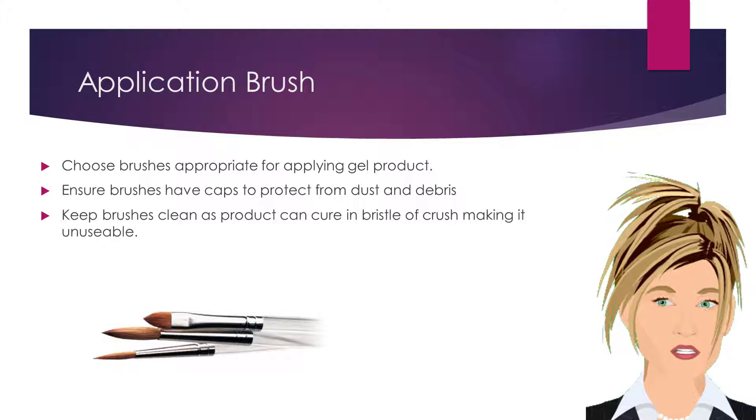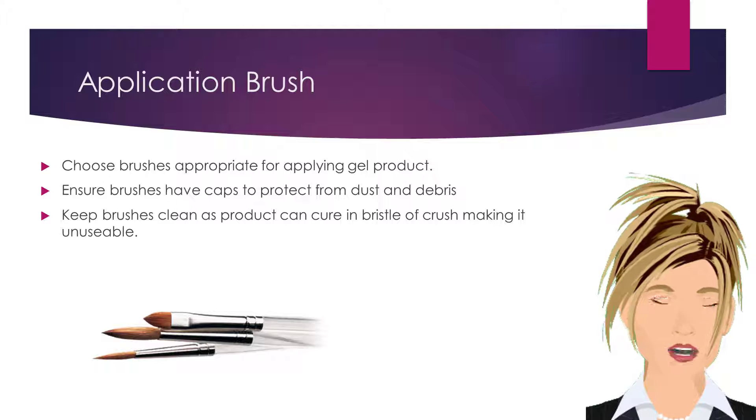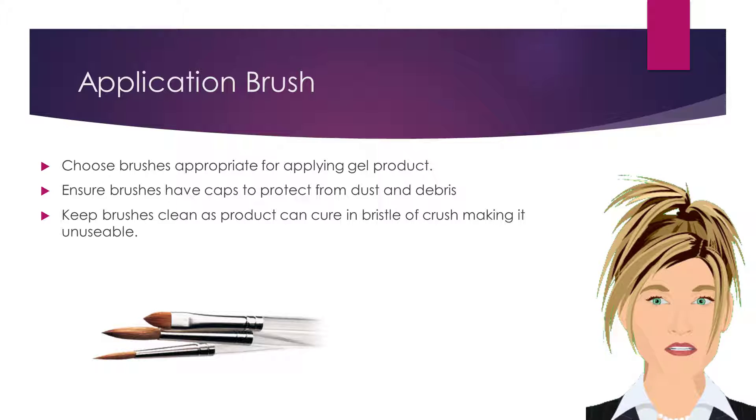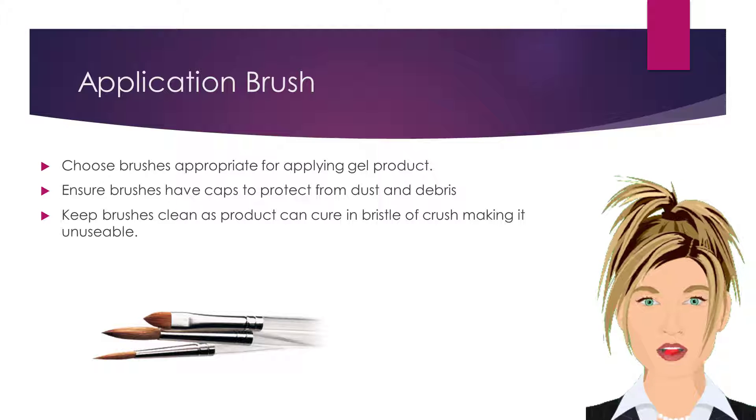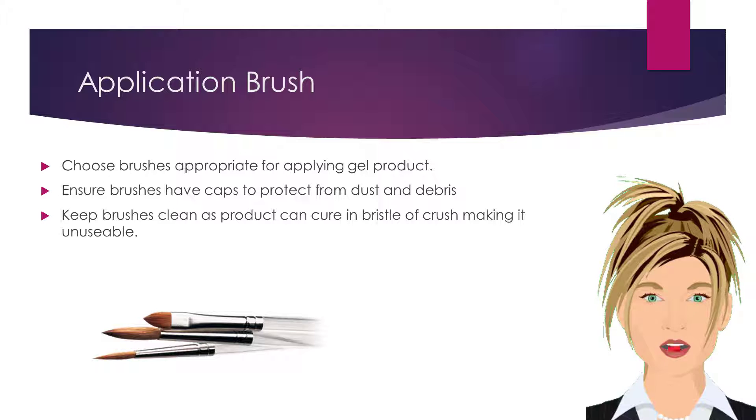Choose application brushes appropriate for applying gel product. Ensure brushes have caps to protect them from dust and debris. Keep your brushes clean, as product can cure in the bristles of the brush, making it unusable.